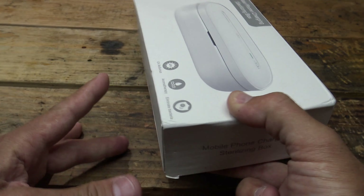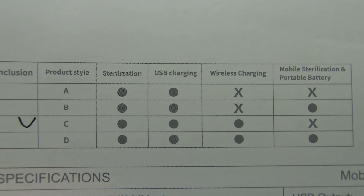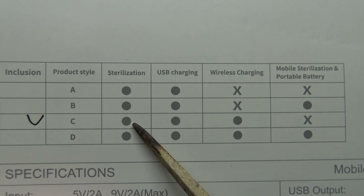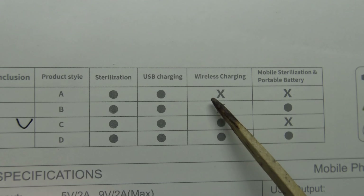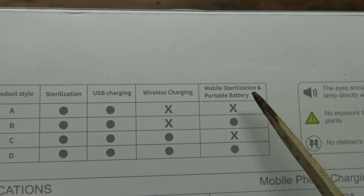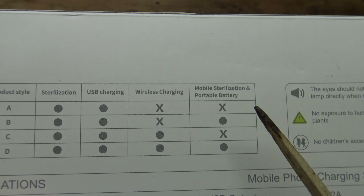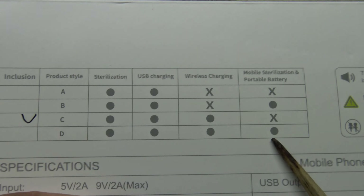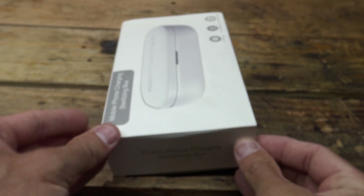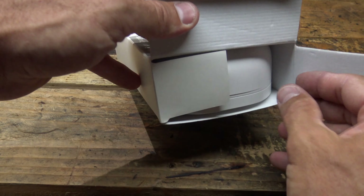This is also a phone charger. So looking at this chart right here, you can see that we have model C, so we get sterilization, we get USB charging, and we also get wireless charging. We do not get the mobile sterilization and portable charging — you would have to have a D unit to get that feature. So let's open this up and show you what's in the package.